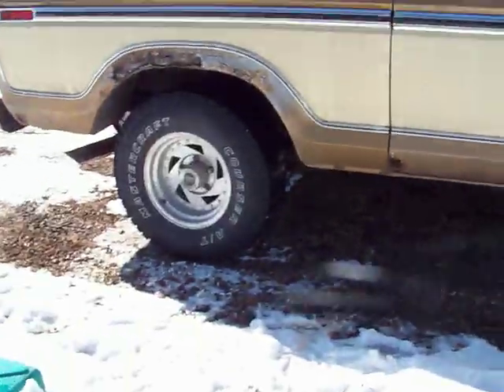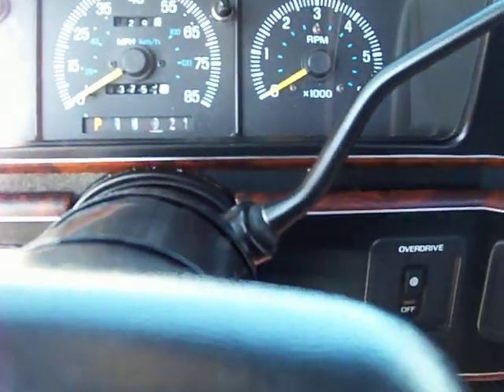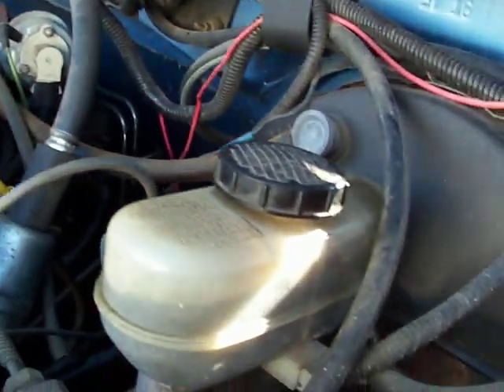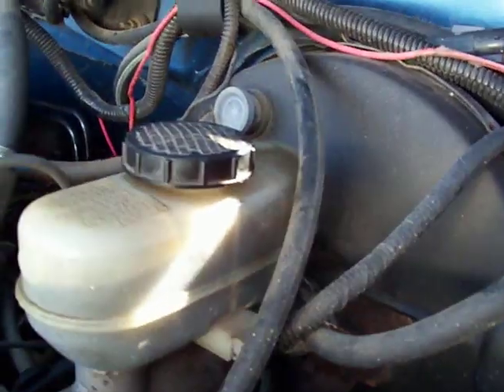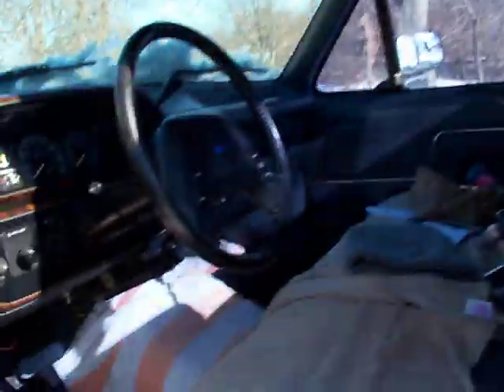Problems everywhere. I got this one fixed and was going to drive it last night, but I had mentioned to people that it was a brake fluid leak. We have a problem — I don't know exactly where it's at. I haven't had a chance to tear into it to find out where it's leaking yet. I don't know if it's the master cylinder itself, or a caliper, or a wheel cylinder, but it's full of fluid now, so I'm waiting to see if it leaks down.